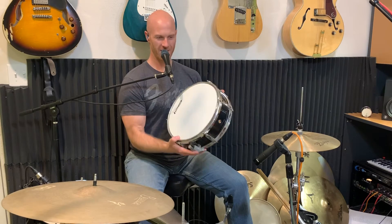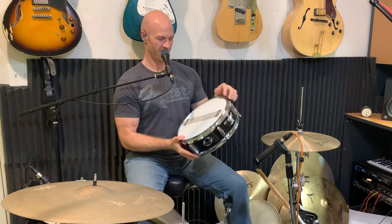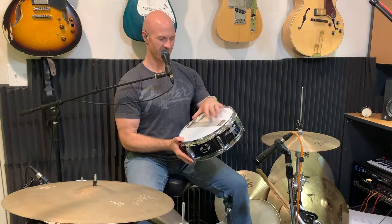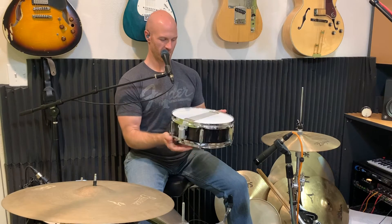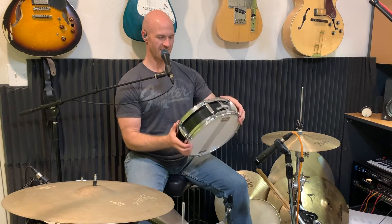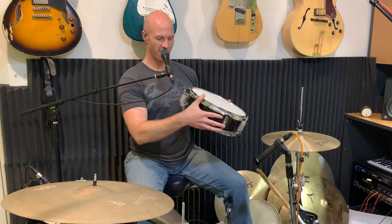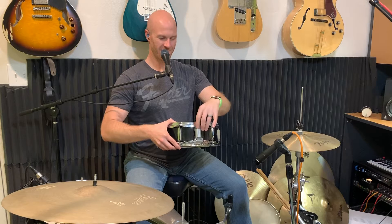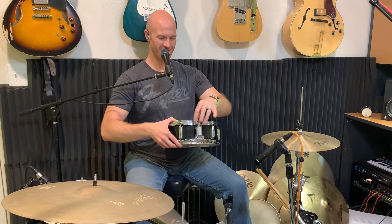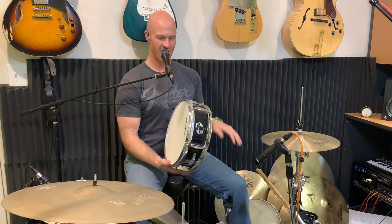This is a Ludwig Accent Series junior outfit snare drum — a 12-inch snare drum with just the factory head on top and bottom. The snare is put on crooked, as you can see on both sides, so the snares don't lay quite right. It has die-cast hoops and six lugs. One thing I noticed is the strainer — it's just a piece of plastic that unscrews and doesn't actually adjust the snares, so the only adjustment we'll have is snares on or off.